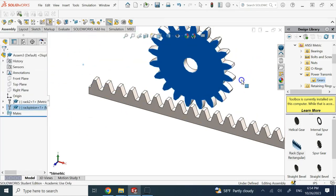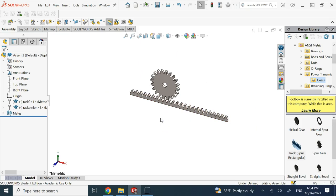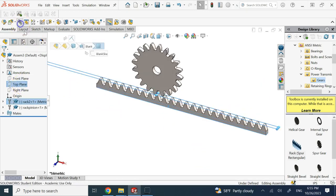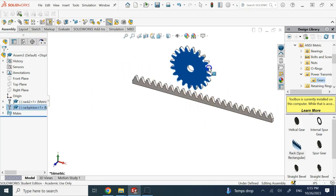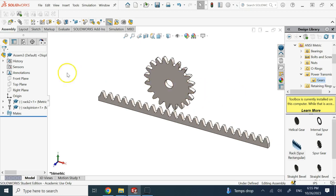Now they are on the same plane. We need the rack to only move forward and backward — one motion is fixed by the coincident mate. I can also put the rack on the top plane of the assembly, so the only motion left is forward and backward. Now the rack can only do that linear motion, which is exactly what we want. The next step is to put the gear at the proper distance from the rack before applying the rack and pinion constraint.